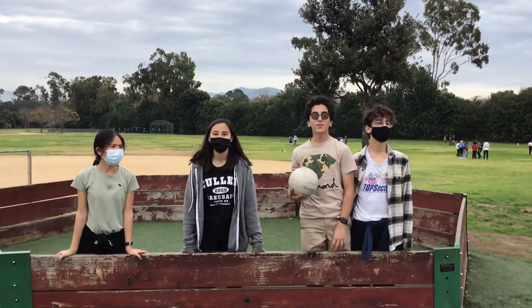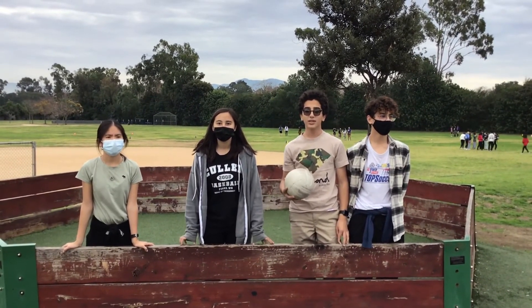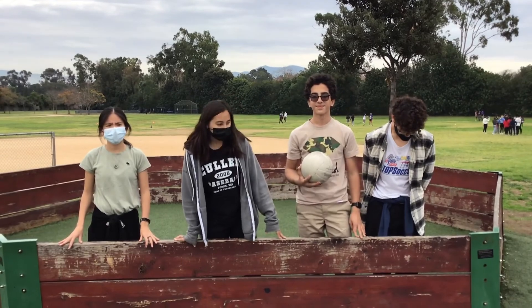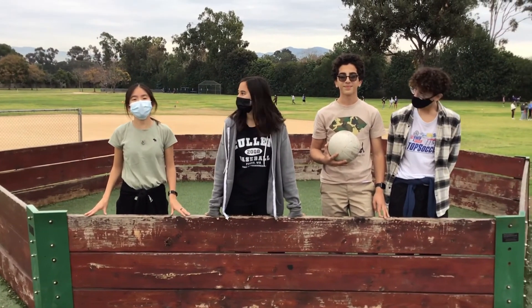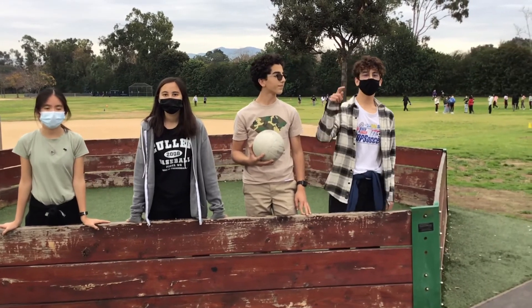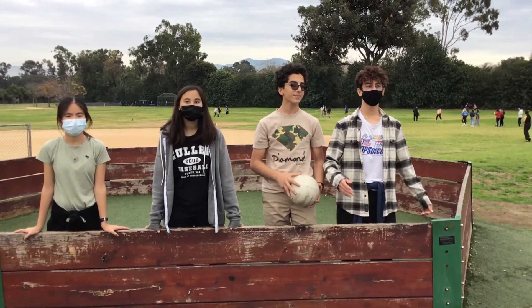This is gaga ball. Gaga ball is a game students here at Rancho love to play — at PE, snack, and lunch. As years go by, things start to get old, and this gaga ball pit needs a new makeover. For example, there are missing bolts in the splinters on the wood. So this is why we propose to fix this gaga ball pit using more wood, more paint, and more bolts. This is why we need your help to remake this gaga ball pit so students of Rancho can enjoy it for years to come.